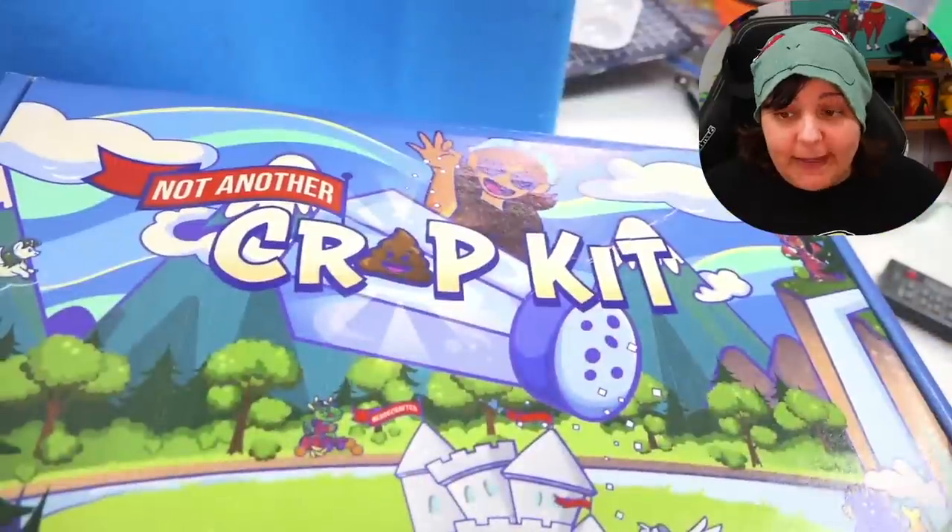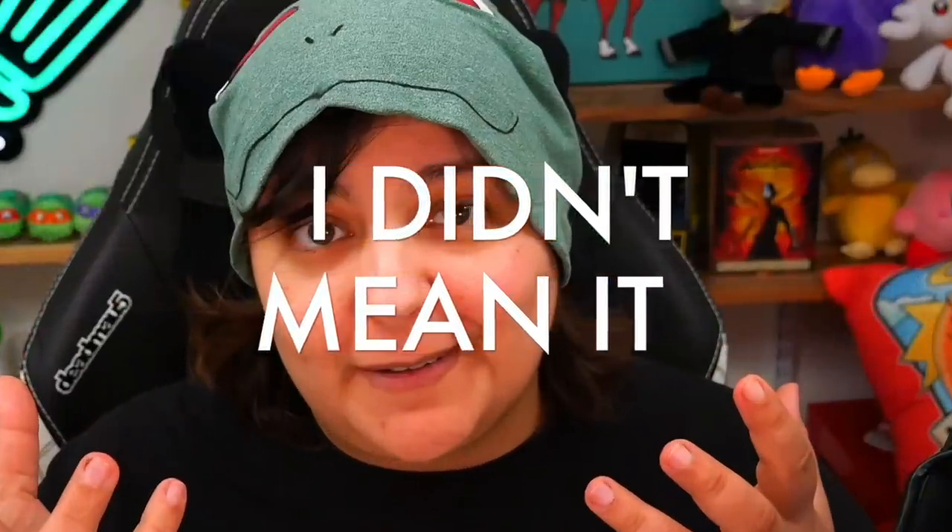Today we're going to be doing a craft challenge with my own craft kit. What's going to make this craft challenge interesting is I'm going to try two different styles of sculpting. Well, that's a big fat lie — I didn't know it at the time, but I was definitely lying.